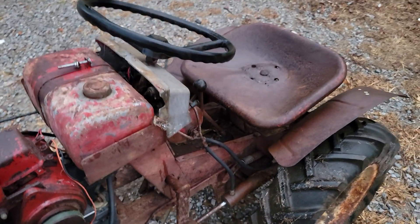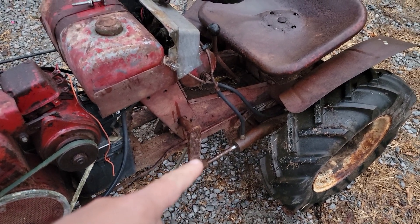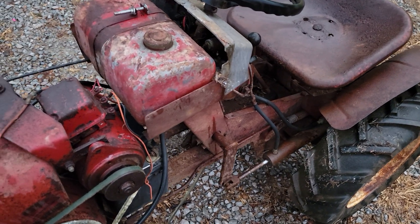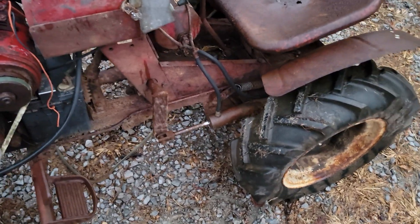This is out all the way, which means that cylinder is going to be no good — she's rusted really bad with bad pits.